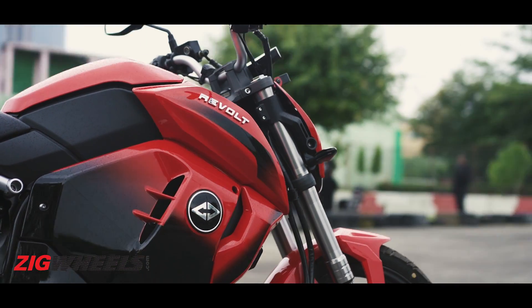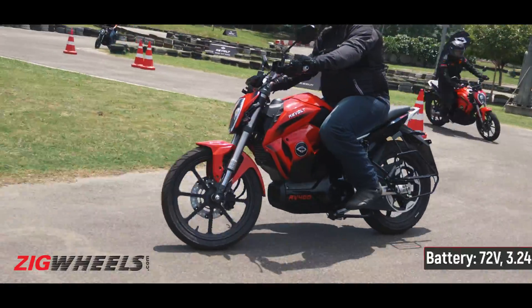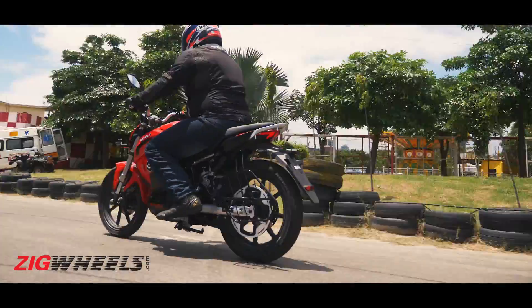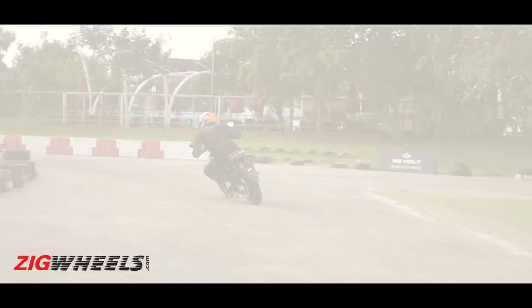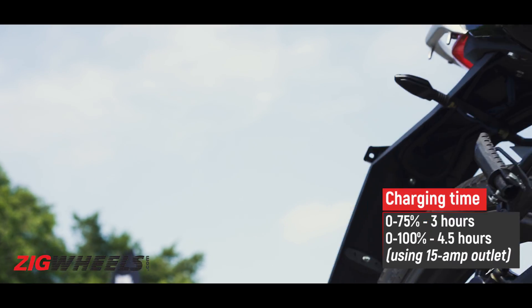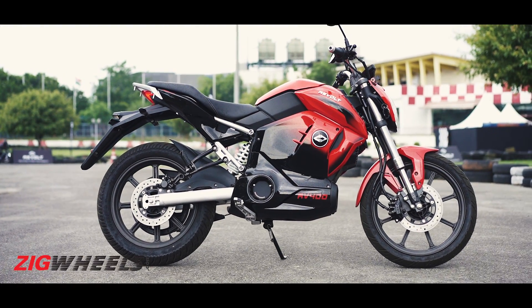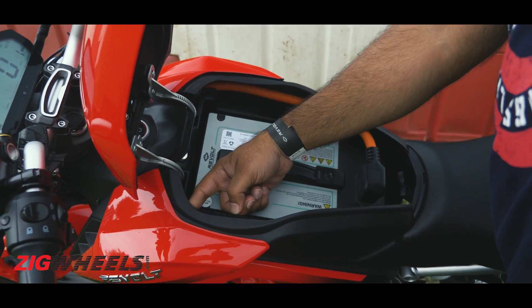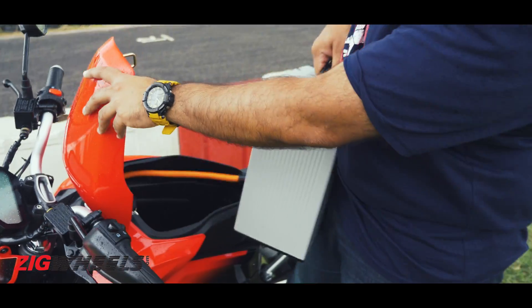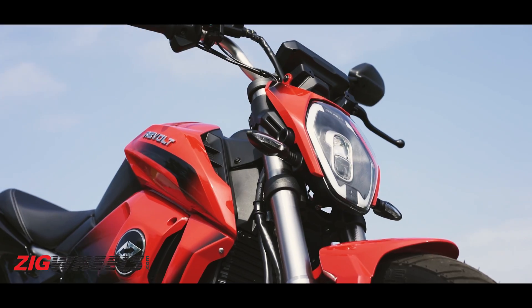Now to the most important question — range. With a 3.24kWh lithium-ion battery pack, the RV400 has an ARAI-certified range of 154km on a single charge. In the real world, range will be lower and will vary by riding mode — maximum in Mode 1, minimum in Mode 3. Using a conventional 15-amp outlet, Revolt claims you can recharge to 75% in just 3 hours, with a full charge taking 4.5 hours. Battery swap stations will make things easier, though the swapping process is a bit fidgety and the battery weighs nearly 20kg, making it challenging to carry indoors for charging.